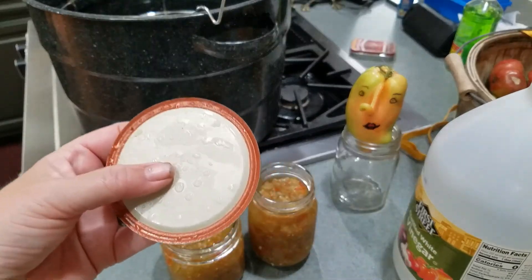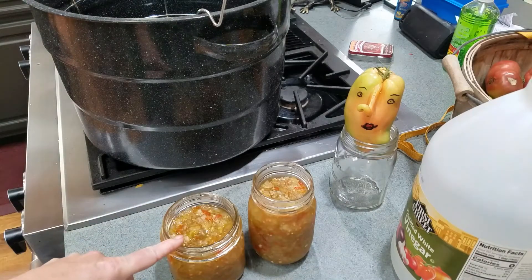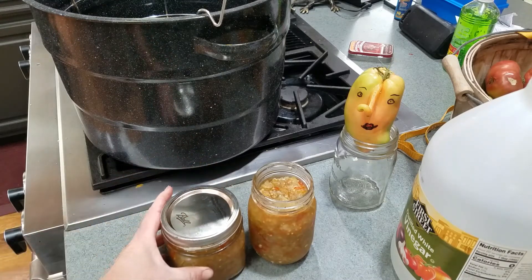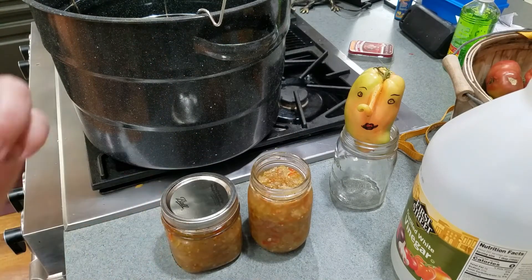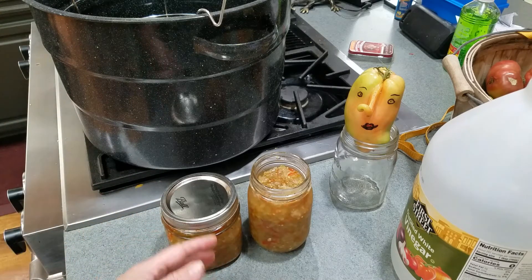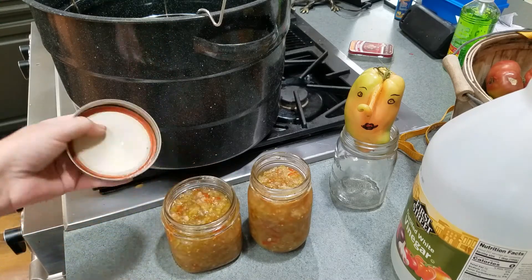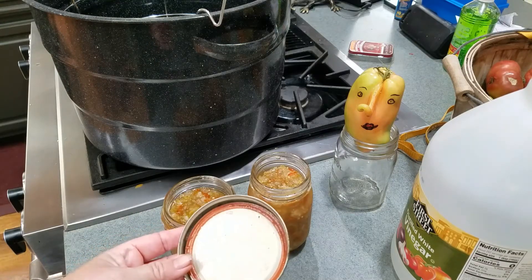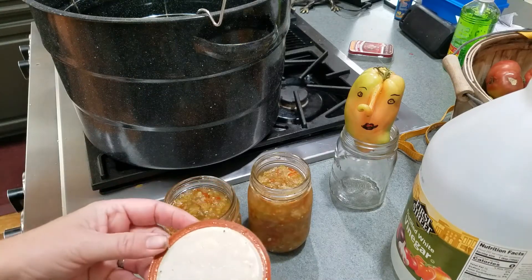Really what I should do is throw these lids away and use new ones, then reprocess. But if I want I can just pop the tops on as-is, put them in the refrigerator, and use them. However, this is a lot of sweet relish for me to go through, so I don't want to lose it. I'm going to be doing some cowboy candy and pickled jalapeños, and I'll reprocess these jars with that batch.